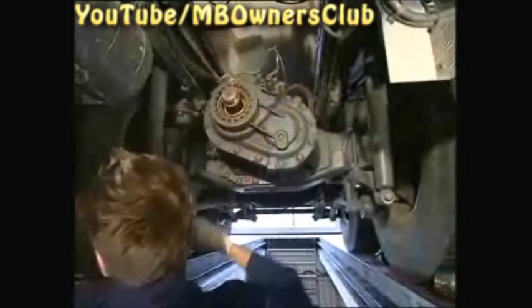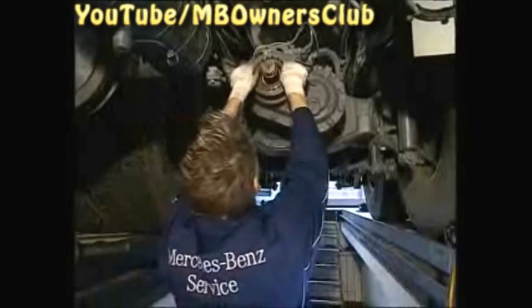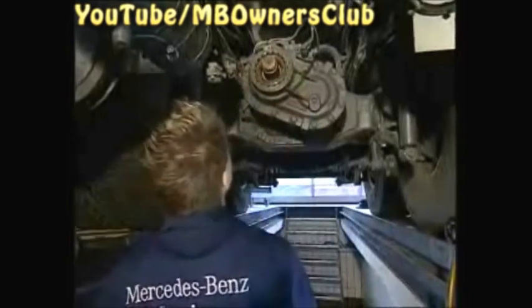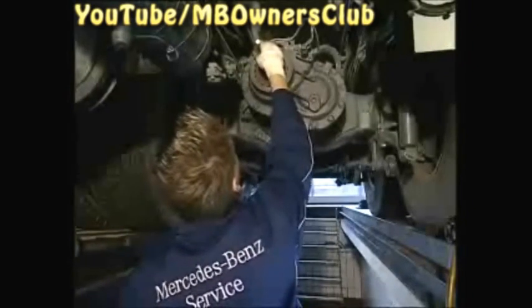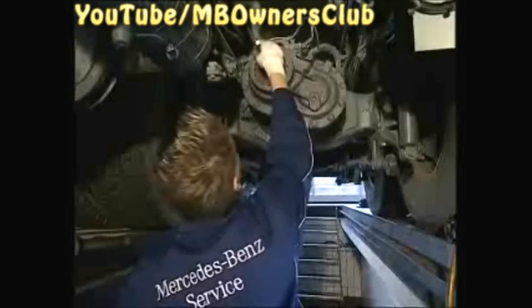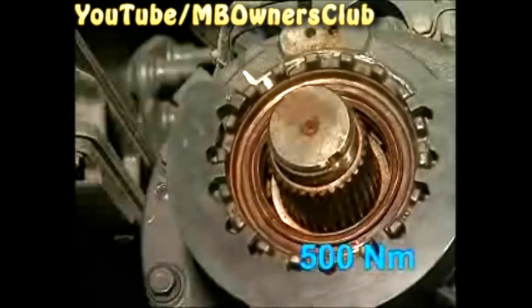Now look for the possible cause of a leak. But first, remove the locking plate at the threaded ring. Then try to move the threaded ring by hand. If that doesn't work, then mark the threaded ring. Afterward, use the claw wrench. With a torque of 500 Nm, see whether the threaded ring moves.